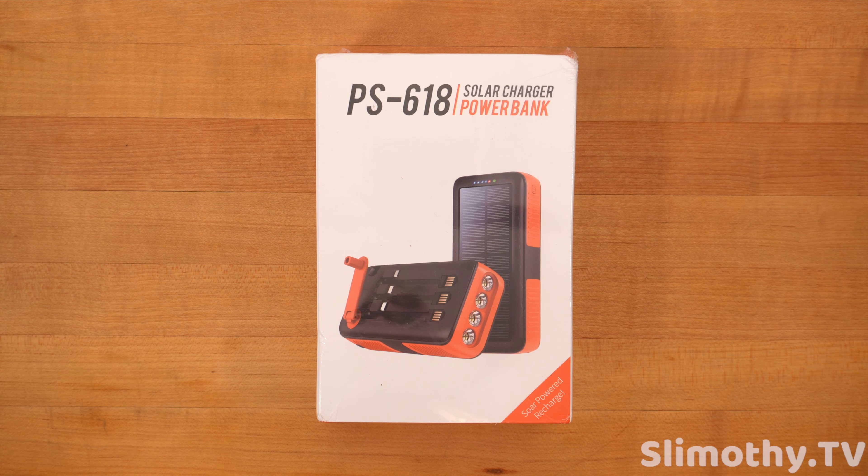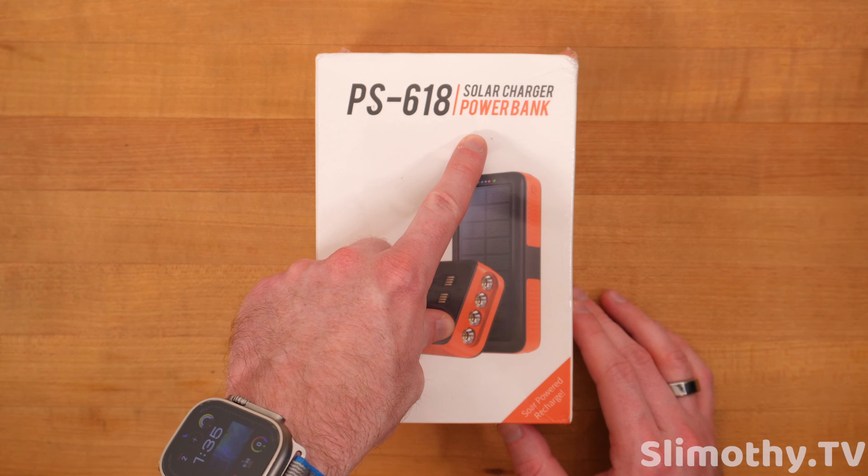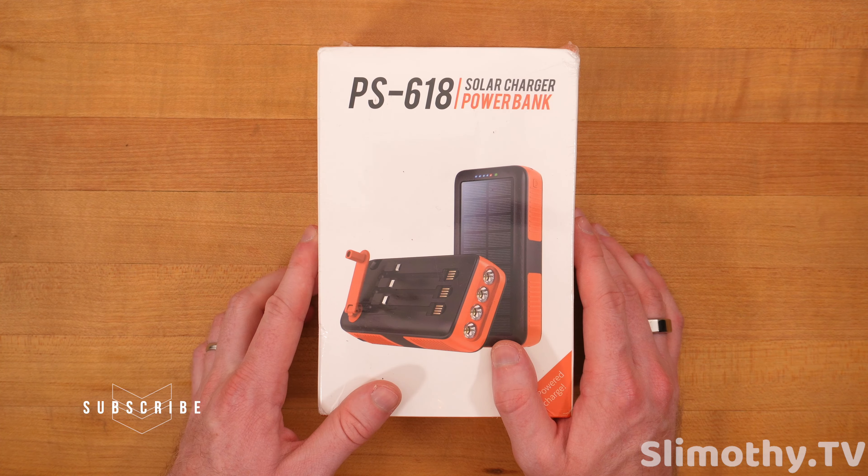Hey guys, what's up? I'm Slim and you're watching Slimothy TV. In this video, I've got a pretty cool one for you guys. We're going to be reviewing the PS618 Solar Charger Power Bank, and this thing has a ton of tricks up its sleeve. You guys are going to want to stick around and see all that this has to offer.